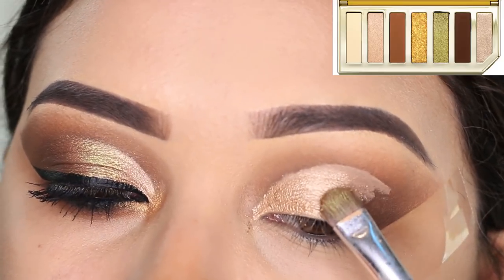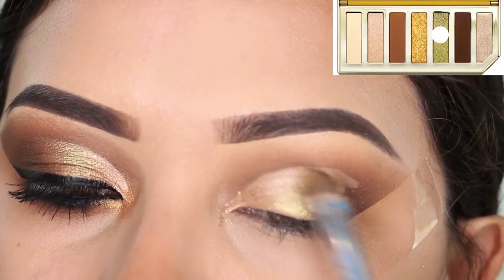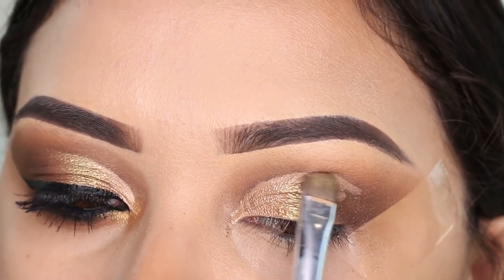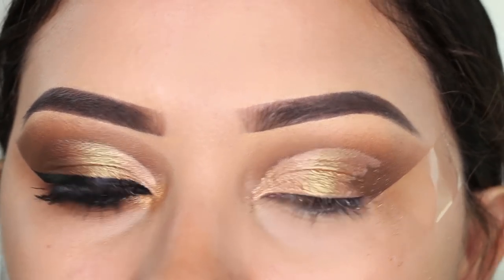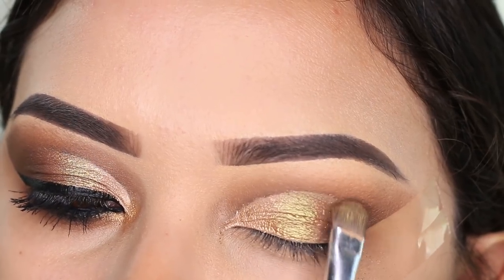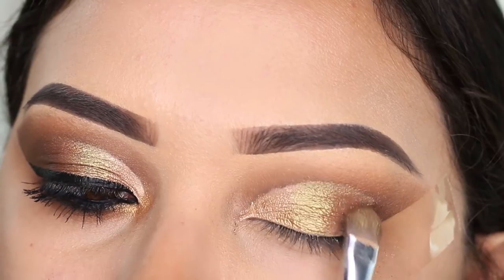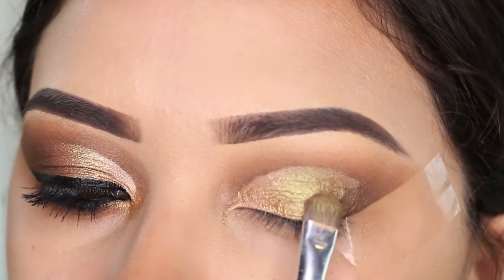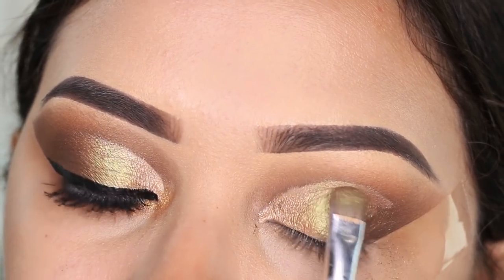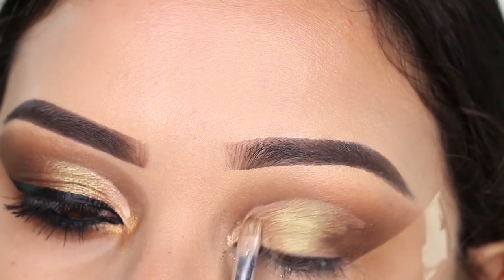Right here in the center, I'm going to apply the green shade. This one is like a brown-green — it looks like a light brown, but when the light hits it, it looks more like a green. It is so pretty. I think I've seen a similar shade in a Wet n Wild palette. I'm going to apply this all the way towards the outside and a little bit towards the inner part of the cut crease. And to make sure I don't have a line separating the two shimmer shades, I'm just going to blend those two together.